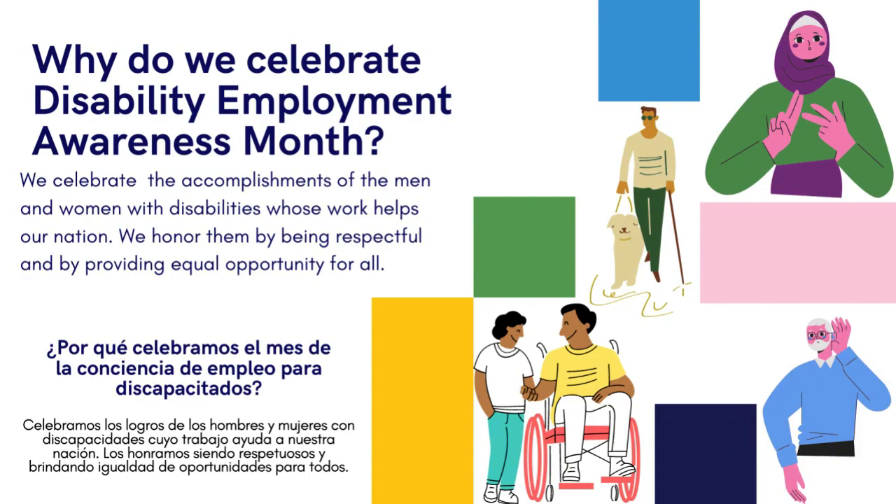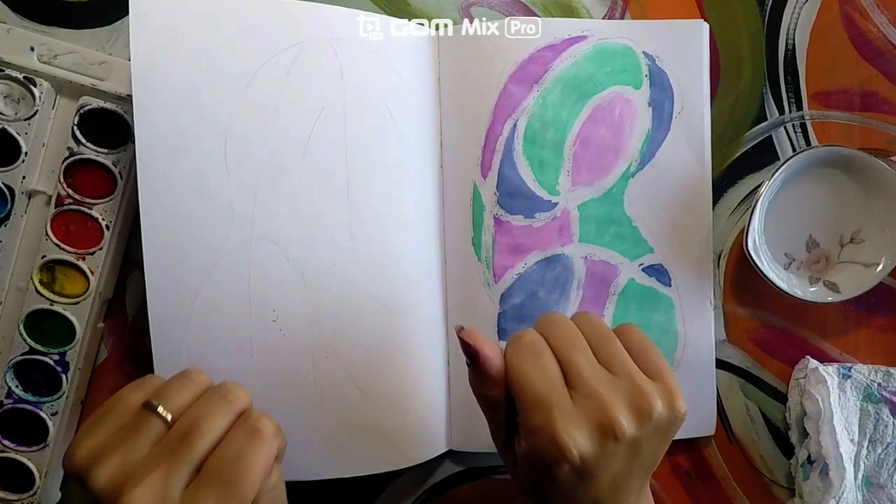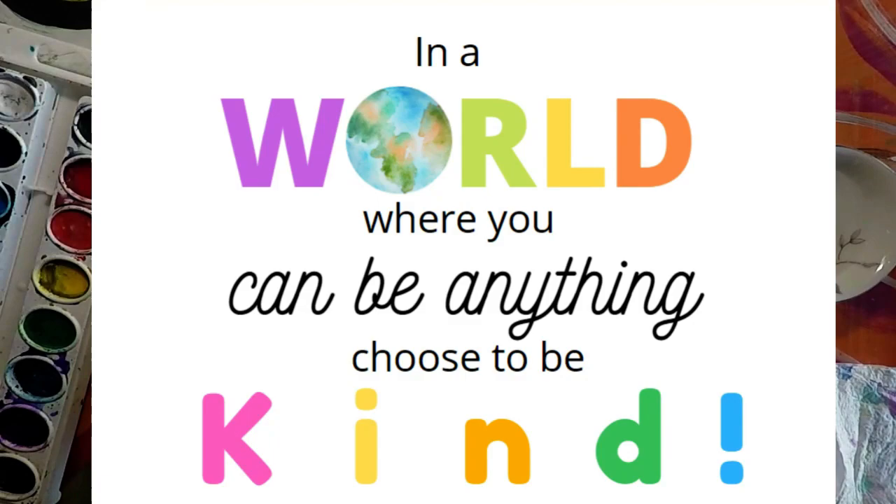We are also finalizing our National Disability Employment Awareness Month. Remember that even though Judith had a disability, she was still able to succeed and become an artist. I hope that no matter what day, month, or year it is, we can still celebrate people with disabilities, because we can always celebrate others. And remember to always be kind and respectful to those around you.